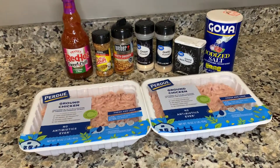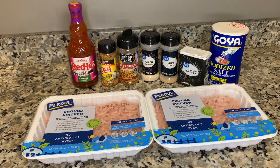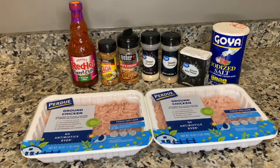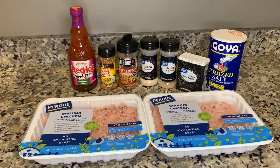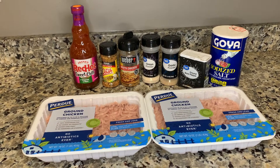Here are the ingredients we are going to need: two pounds of ground chicken, chicken seasoning by Mrs. Dash, kickin' chicken seasoning from Weber, onion powder, garlic powder, black pepper and salt, and of course our sweet chili sauce.